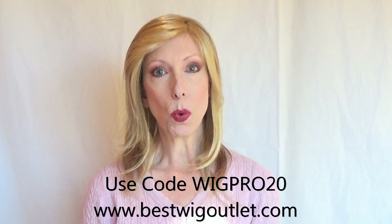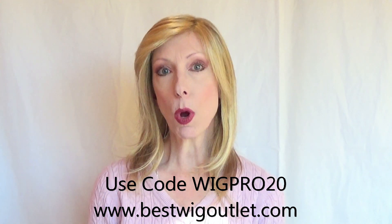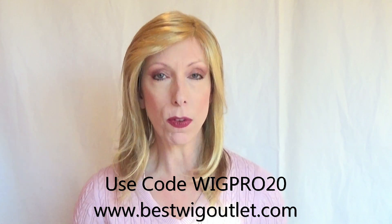If you're interested in purchasing Noelle, I highly recommend the website BestWigOutlet.com. I also have a discount code that you can use: WIGPRO20, and that will get you 20% off this beautiful Noelle style. I'll put a link under the video in the description box and you can click on that and shop. If you have questions about the style or the color, I'm more than happy to answer — please leave those in the comments section below the video. If you wear Noelle, we would love to hear your experience. Please subscribe to my channel — subscribing is free, and you'll receive alerts every time I upload a wig review, color comparison video, how-to video, and much more. Thank you so much for watching. Take care. Bye-bye.